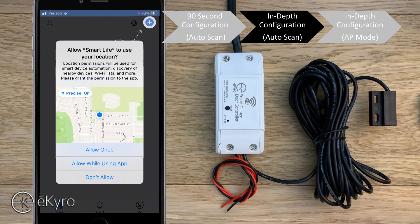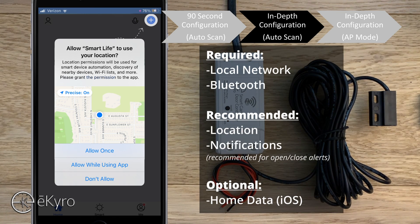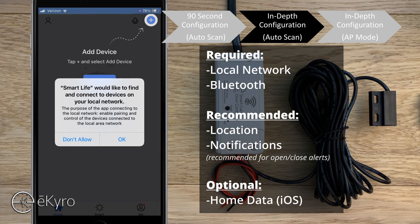Once you are logged in you will be met with a variety of different notifications. The first is 'allow Smart Life to use your location,' which can be handy for location-based alerts or to set your opener to open and close based on your location. Next is 'Smart Life would like to find and connect to devices on your local network.' This permission is an absolute necessity — if you select 'do not allow,' your eCyro smart garage door opener will likely not work. So this is an important one to select okay on.